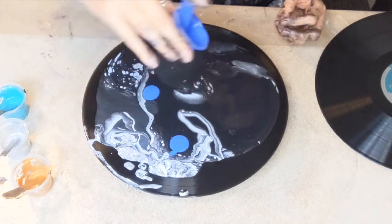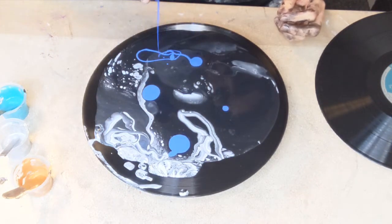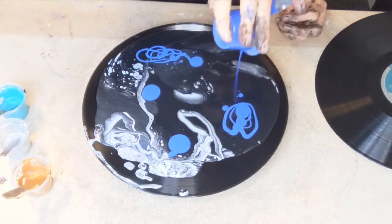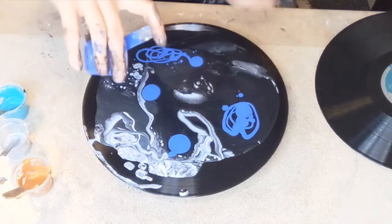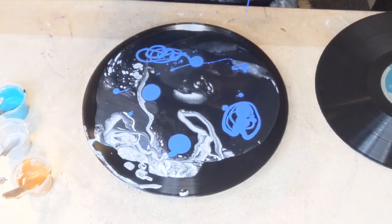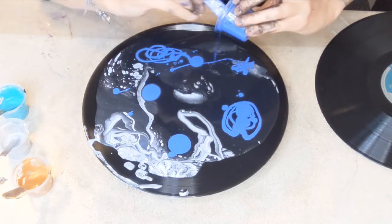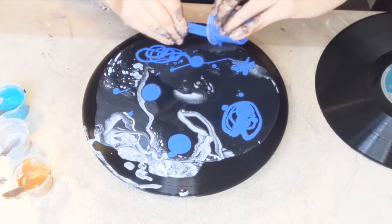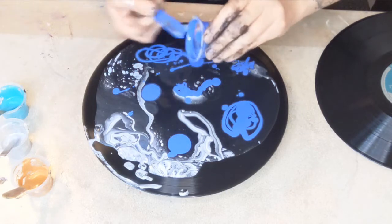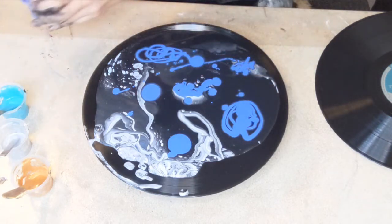I'm going to do some puddles — I don't know what I'm doing, but these are going to be cute little puddles of color, because otherwise we're very black and white. Not that there's anything wrong with that, but we did want to use up the color, so that's what I'm doing.